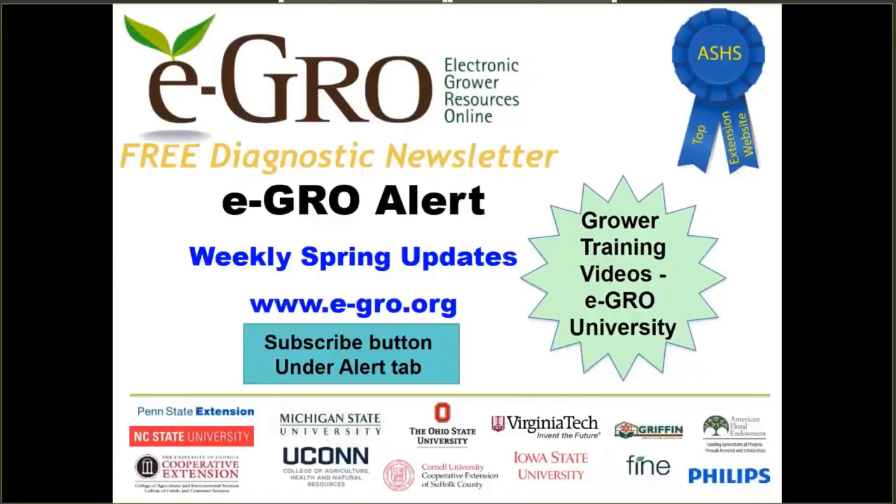I would like to take the opportunity to promote the Electronic Grower Resources Online, or eGrow. This is an aggregation of a number of different universities working together to get you production information on both ornamental and food crops from greenhouses and other controlled environments. In the spring we have weekly alerts, special webinars, research reports, and all sorts of information meant to help you out as growers — and the best part is that it's completely free. University specialists are getting together just to put our collective heads together to help growers as best we can.